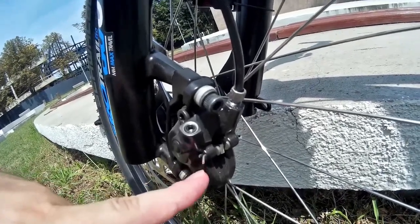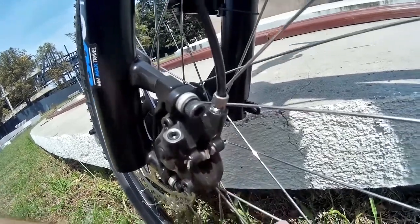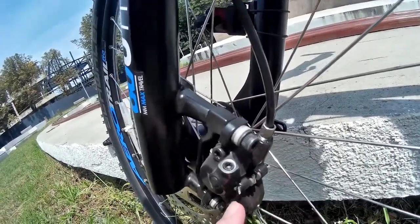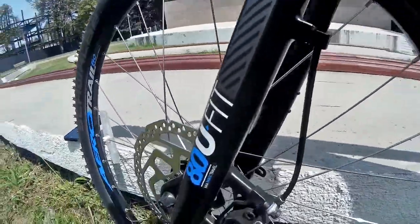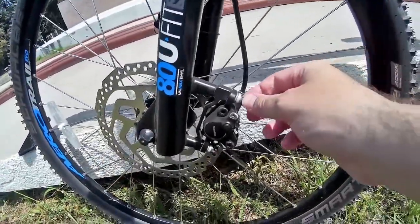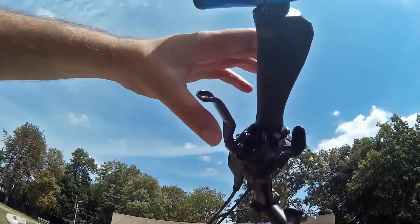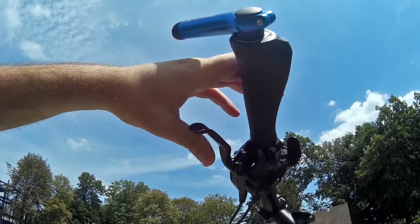You just pull this thing here, take the pads out, put the new ones in, put this thing back, and just turn it a bit and you're ready to go. On a mechanical brake it will be a bit more complicated. These go on/off — they don't have a lot of modulation.